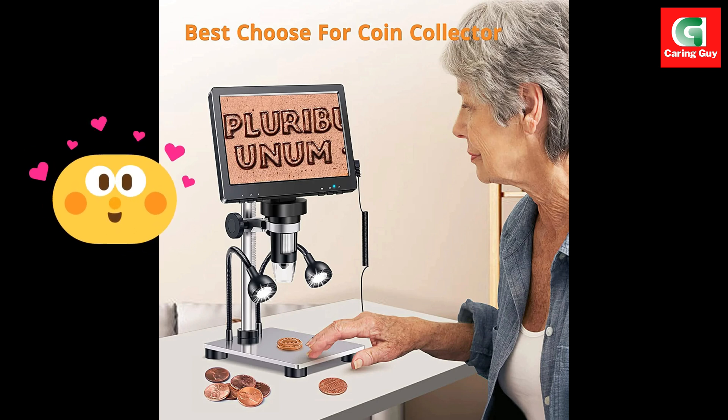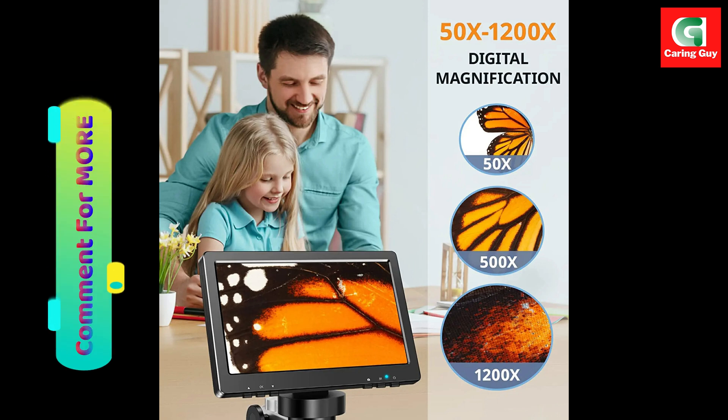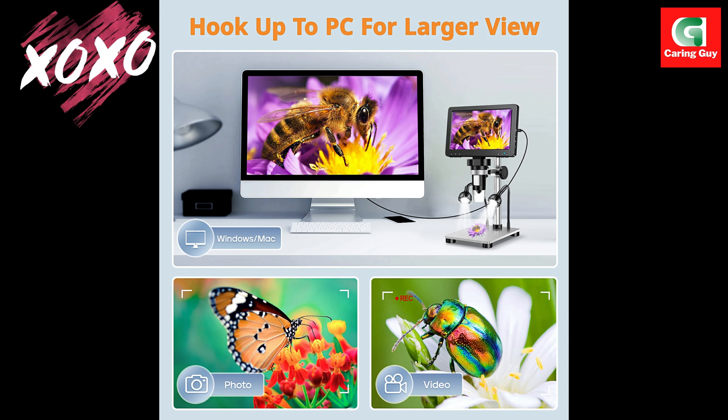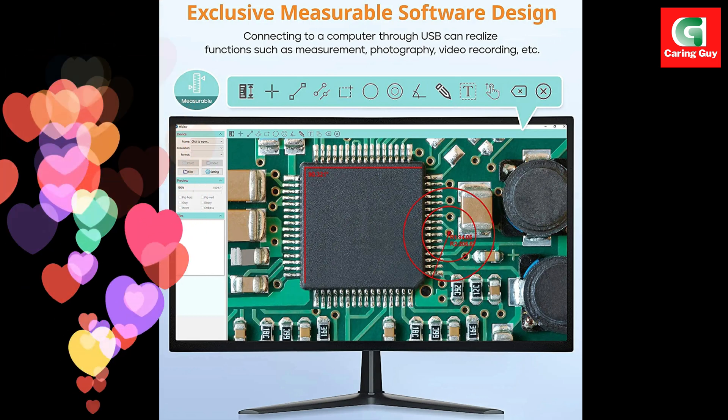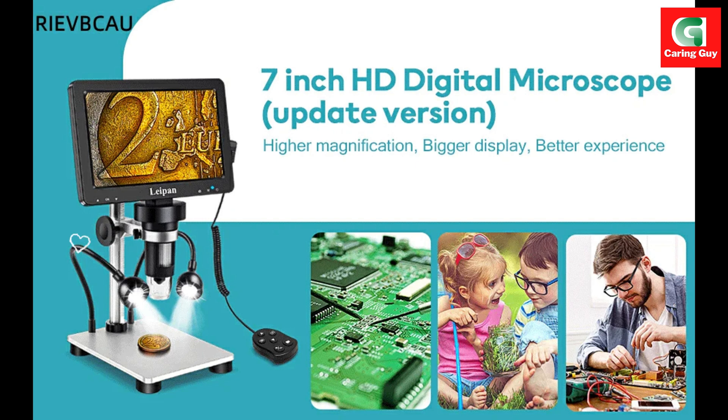The RIEVBCAU digital microscope is ideal for circuit board inspection, QC inspection, watch and clock repair, textile industry, biological observation (not suitable for cells), medical professionals, scientific researchers, insects, coins, jewelry, and stamps. It's the best gift for children, students, hobbyists, and other users.